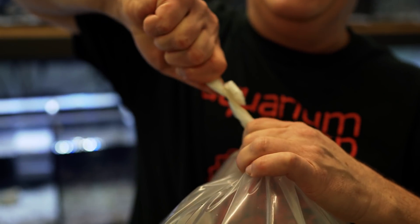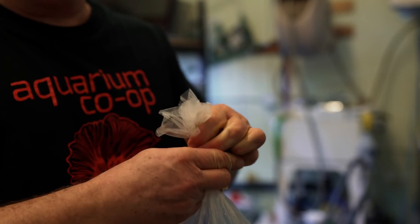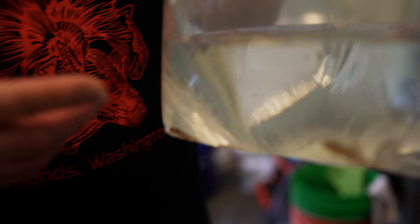I rubber-band these so tight they will not pop off. My temperature and water is very similar to the store. Normally Cory would be pouring these through a net, but these have had about a 50% water change with fresh water right in the bag. When I netted them, I added fresh tap water with some Prime in it to bring them to the store.